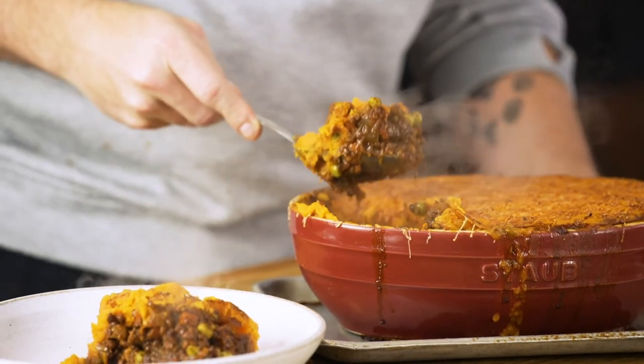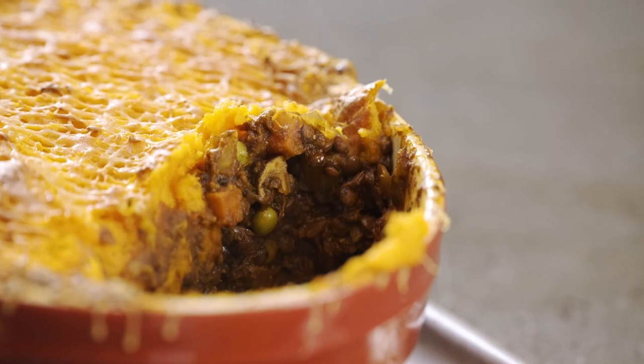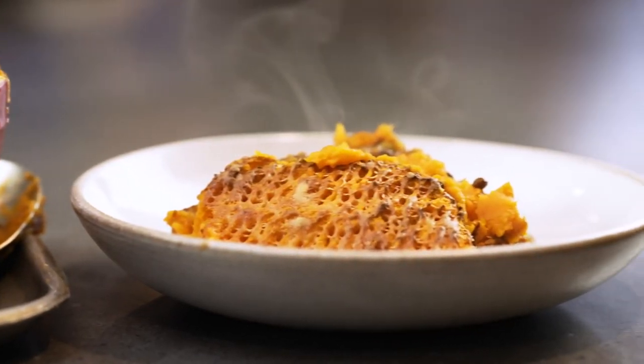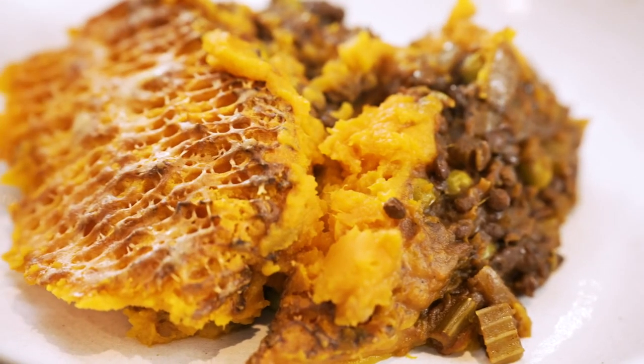The recipe for this is in the comments below — please have a go at making it. It is fantastic, I promise you it tastes stunning. Give it a like, subscribe to the channel, have a go at cooking — see you!